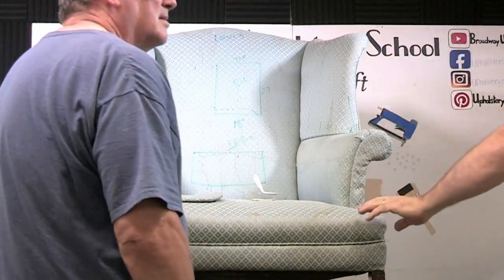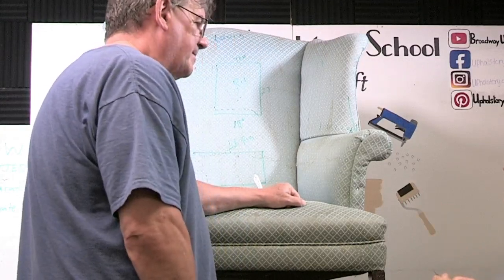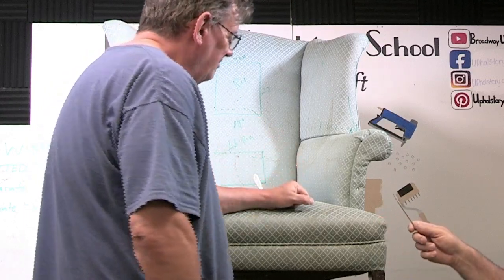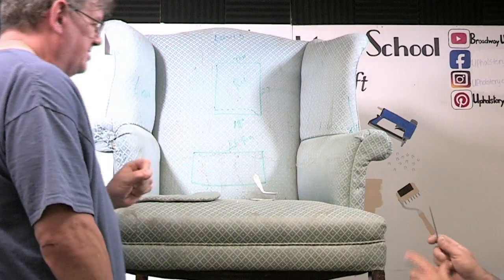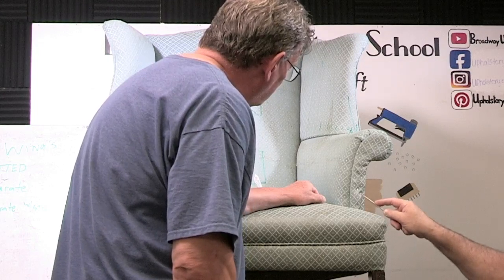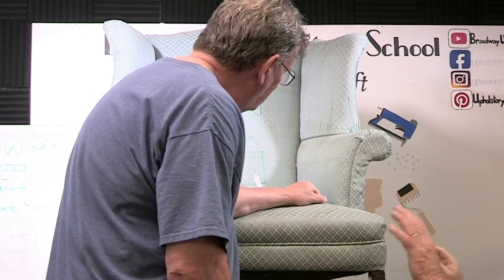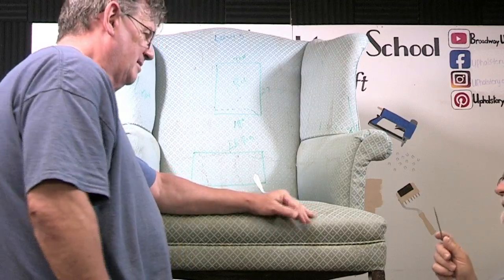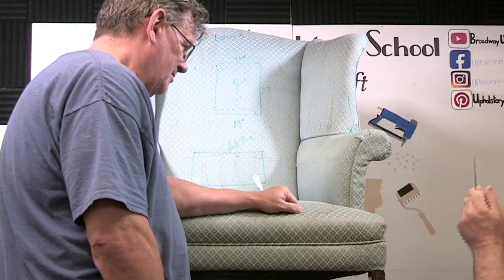Take a regulator to finish seating the brad. If you don't have a regulator at home, a very sharp awl would work. Regulators are the best because they have a really good rounded point. I'm going into this looser area of the fabric — all fabric is different. Did you hear that pop? Look at that — it disappears. The pop is good because it means the thread didn't break; it means the thread separated around the brad. That's a good sound.